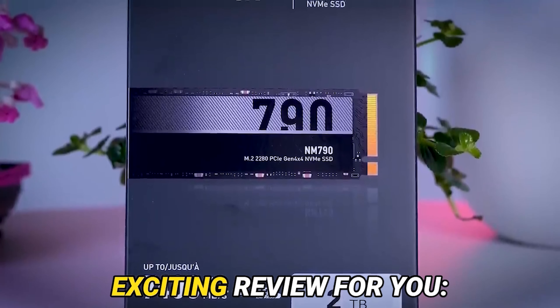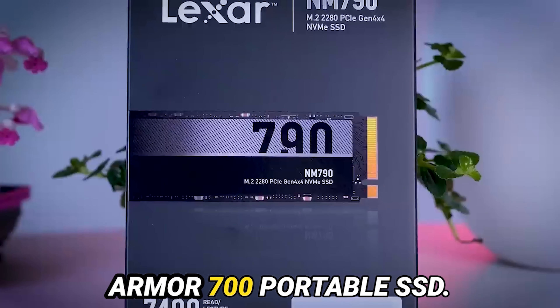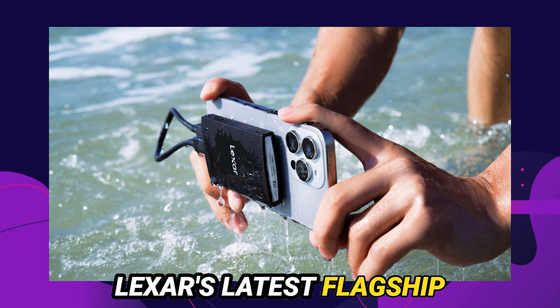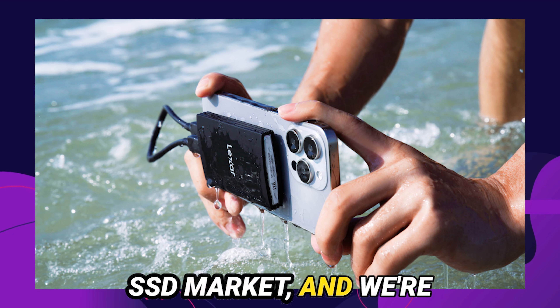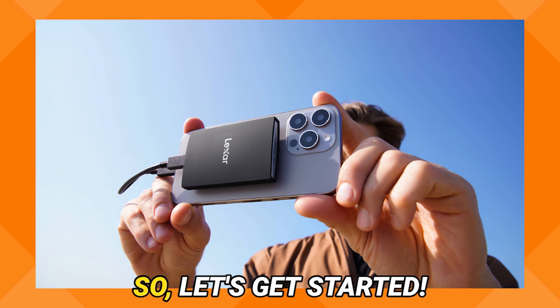Today, we've got an exciting review for you — the brand new Lexar Armor 700 Portable SSD. This little beast is Lexar's latest flagship in the 20 Gbps portable SSD market, and we're here to dive deep into what makes it stand out. So, let's get started.